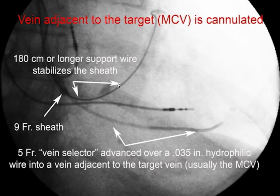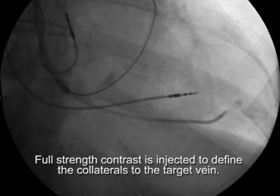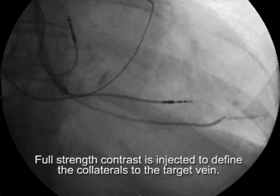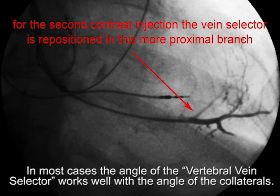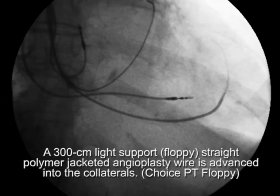To review: we have the 180-centimeter support wire, the 9-French sheath, and the 5-French vein selector, which was advanced over the hydrophilic wire. We inject full-strength contrast and can start to see the collaterals. The first collateral seen didn't seem to go well to the target vein, so we pulled the vein selector back to the next branch and injected there to look for collaterals. You can see how nicely the vertebral vein selector fits into the collaterals.